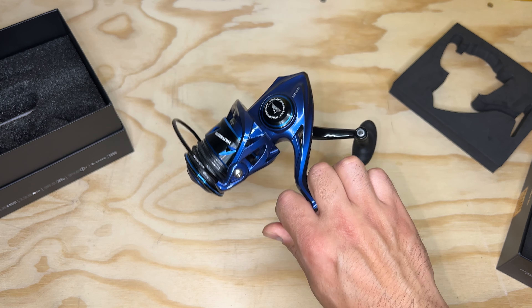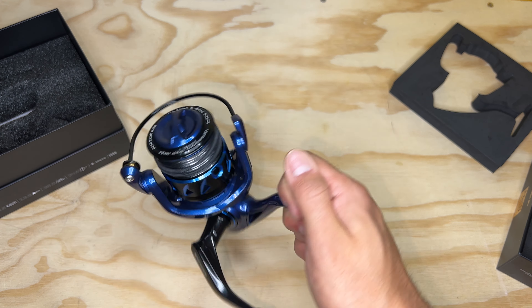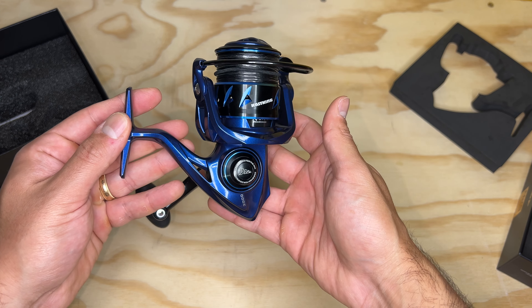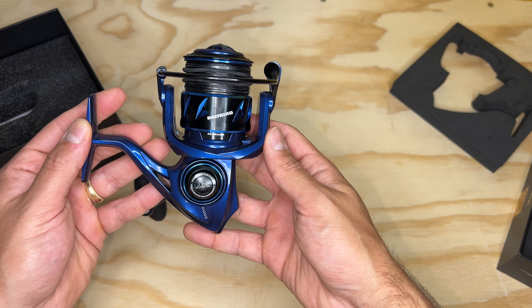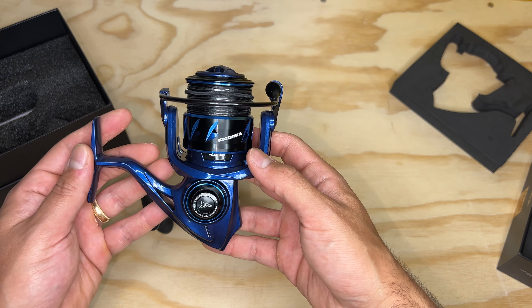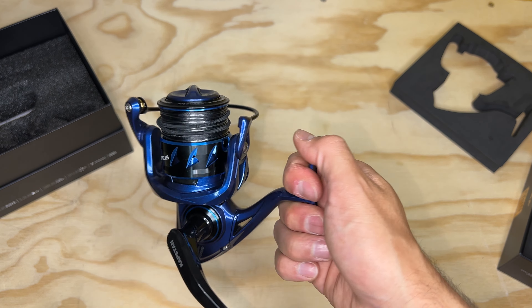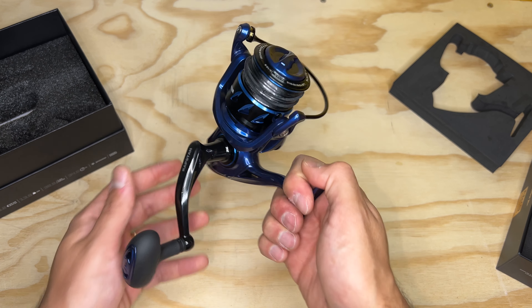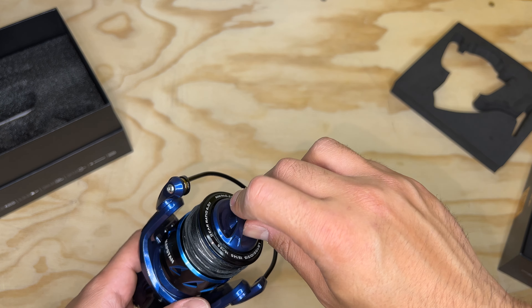With 30 pounds of drag, it's kind of overkill — you're probably never going to use that. Most of the fish you're going to be targeting with a 3000 size reel you're probably not going to need 30 pounds of drag, but if you do, it's there, so that's good.